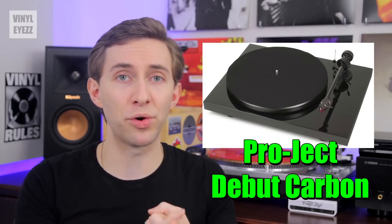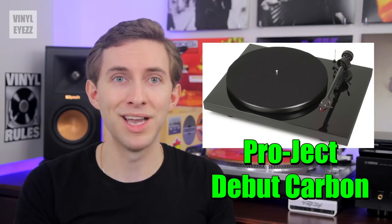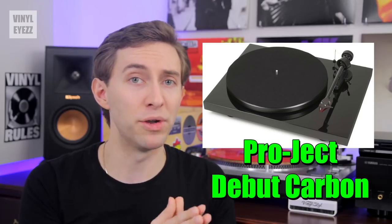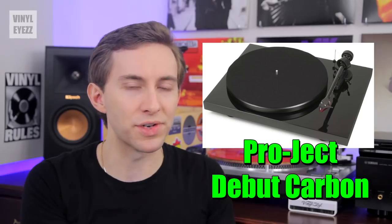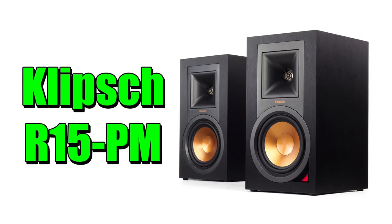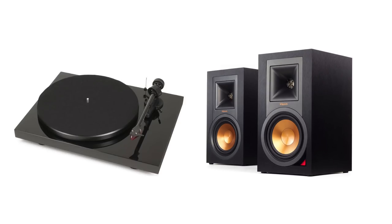The Debut Carbon spins at 33 and 45 RPM but does not come with a built-in preamp. However, I would recommend pairing it with the Klipsch R15 PMs, which have both the preamp and amplifier built inside. With just those two items — the Debut Carbon and the Klipsch speakers — your entire setup is complete, and you can kick back, put on a great record, and enjoy the music.